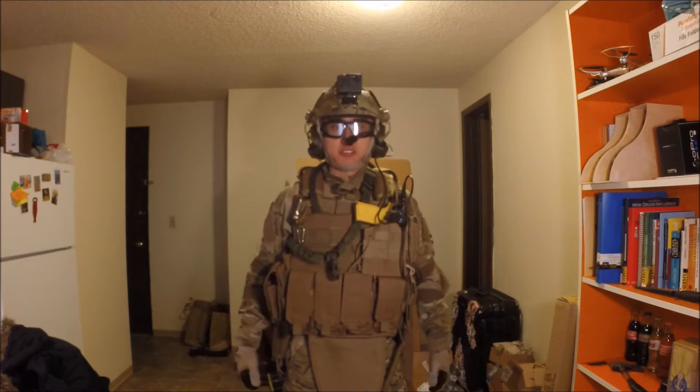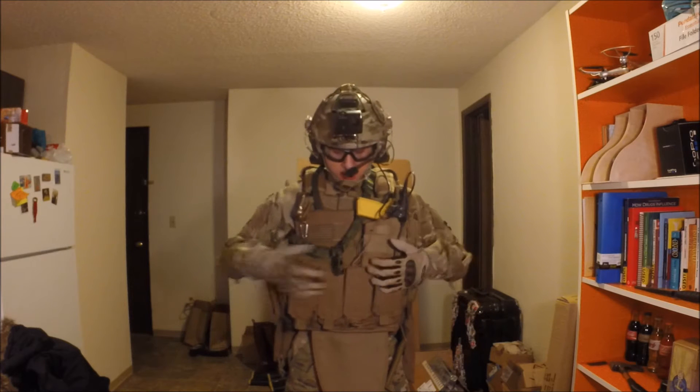Hello YouTube! Today I will be introducing my outdoor multi-cam gear for airsoft.